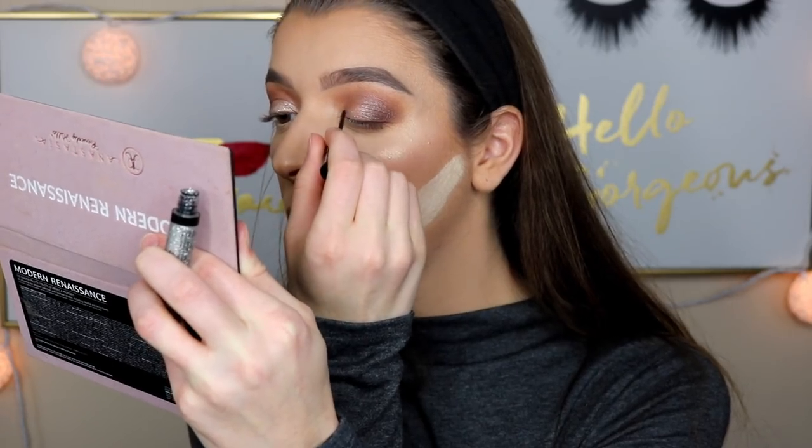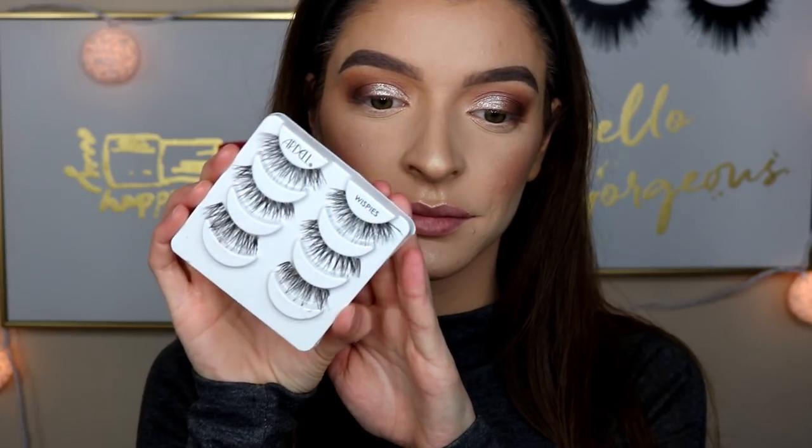To complete the eyes, I'm popping on some Ardell lashes in the Style Whispies — personally my faves. I couldn't decide which tone of red I wanted for the lip, so I ended up going with the brightest one. This is the shade Creeper in the Ultra Matte Lip by ColourPop.